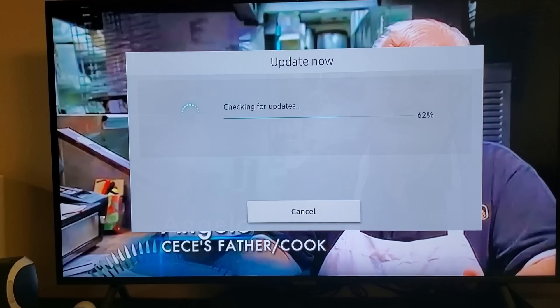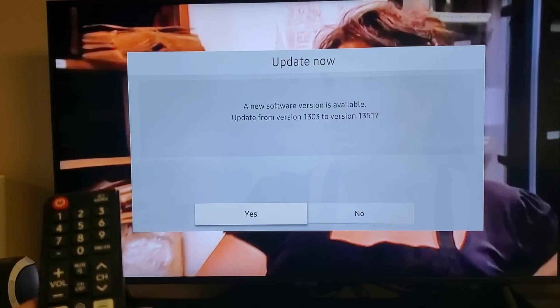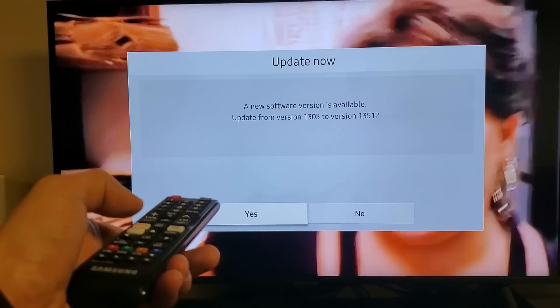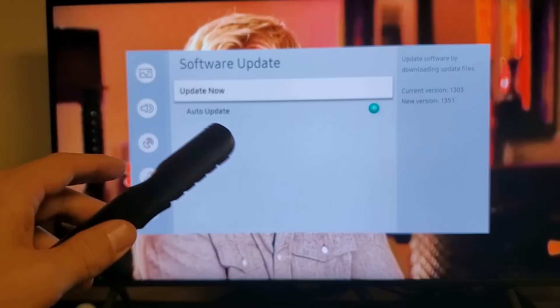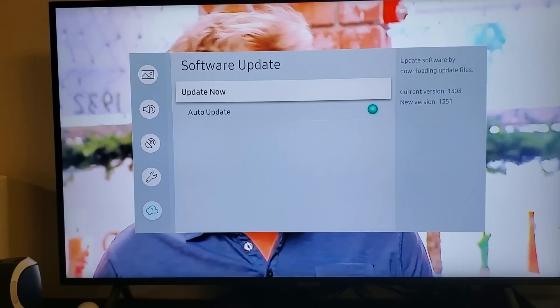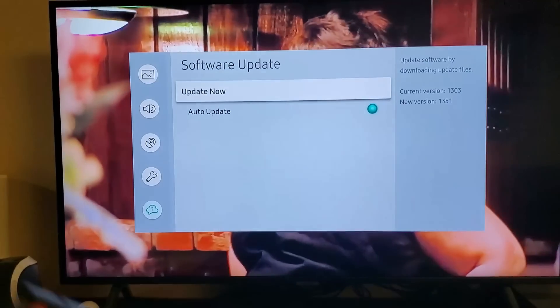Checking for updates. Wow — I actually do have an update available. I'm going to go ahead and update this right now. I'm just going to stop the update here because it's going to take too long — but you get the message. If you have an update available, go ahead and update the TV. Once you update the TV, go ahead and open up your Amazon Prime and hopefully you're up and running.